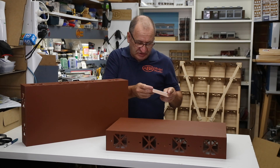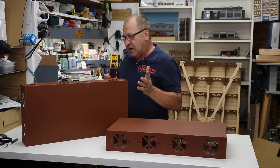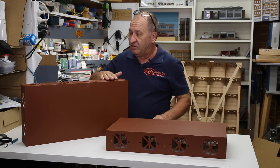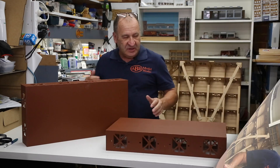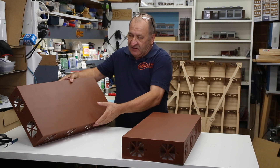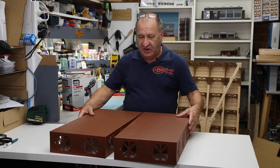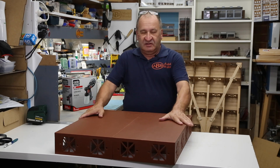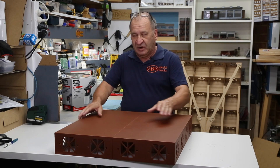The color I chose was from the Taubmans range — it's called Wine Barrel, a sort of milky chocolate type color, for those of you who can't get hold of Taubmans paints in your countries. One of the things I spoke about earlier in the video is that if I were to bolt these two baseboards together right now, they'd be as good as glued — permanent — and of course that's not what I want.